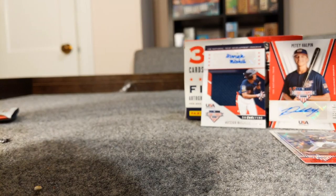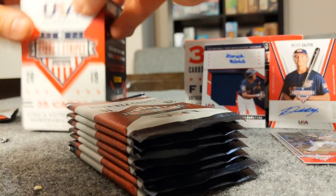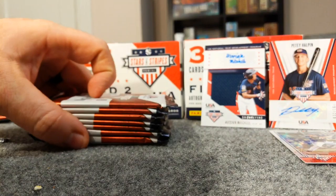All right, let's get this second box open. Man, if I could find more of these I'd buy more - they only had two of these so I'm pretty pleased with this product, and if you can find any I would definitely recommend picking some up.